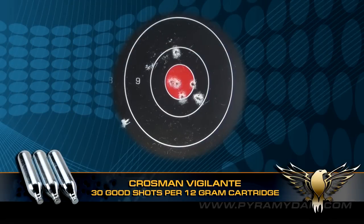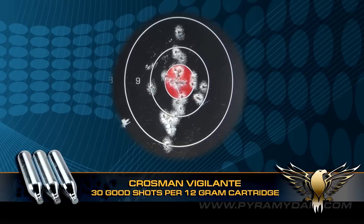In the shots per CO2 cartridge test, the Vigilante fired an average of 30 good rounds before the pellets began to drop off the bullseye. At higher temperatures, you may be able to squeeze out about another 10 shots.